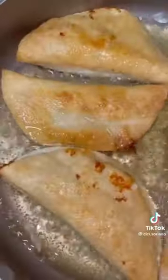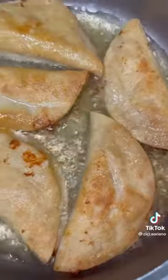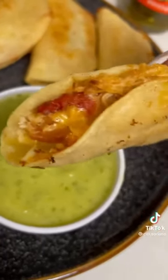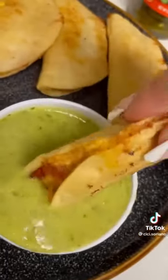Use a whole bag of tortillas and cook each one on both sides for a couple minutes until nice and crispy. Just add some hot sauce or salsa and it is so good.